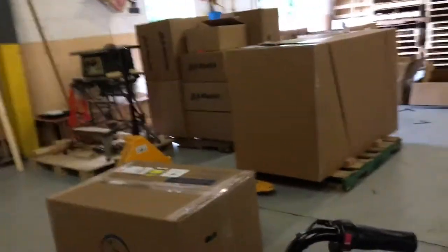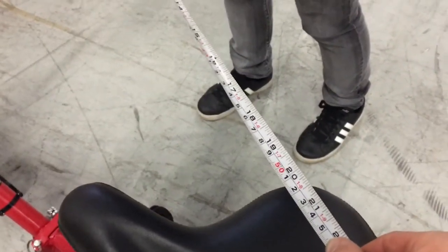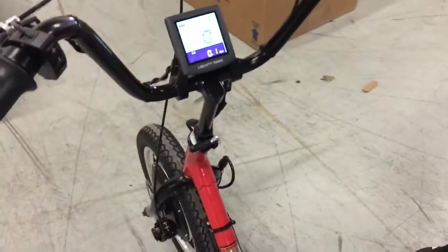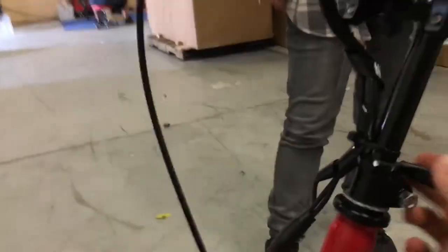And now our reach measurement — you can see we've lowered our reach all the way to the 20 inch range. So plenty of adjustability there. And then the final thing is we have handlebar height.